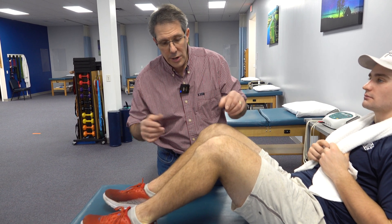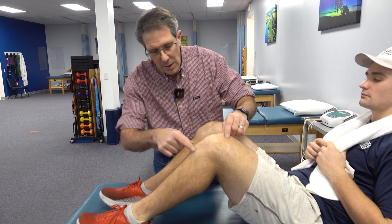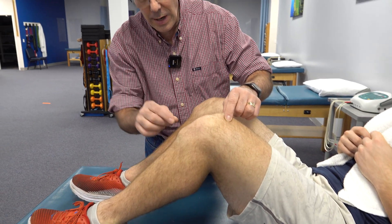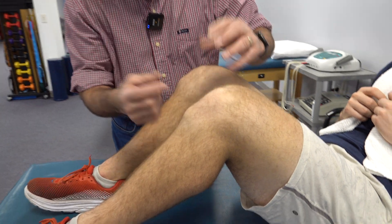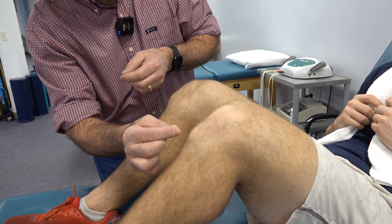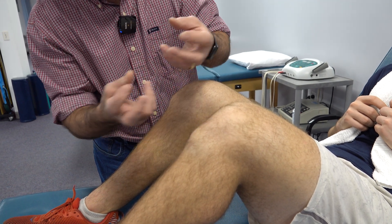What is Osgood-Schlatter's? At this part of the bone, at your tibia, this is where your growth plate is. When you are young, that growth plate has new growing cells in it, and in that area those cells are kind of softened.